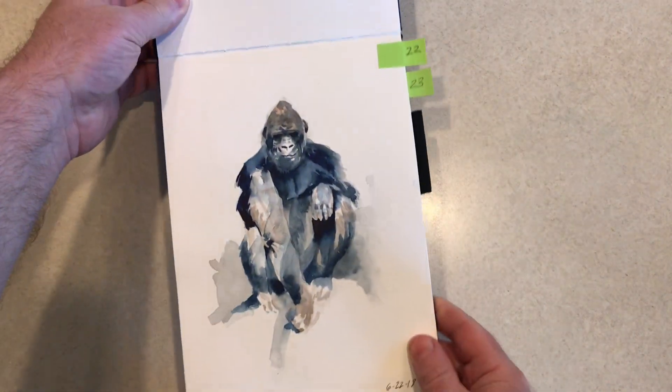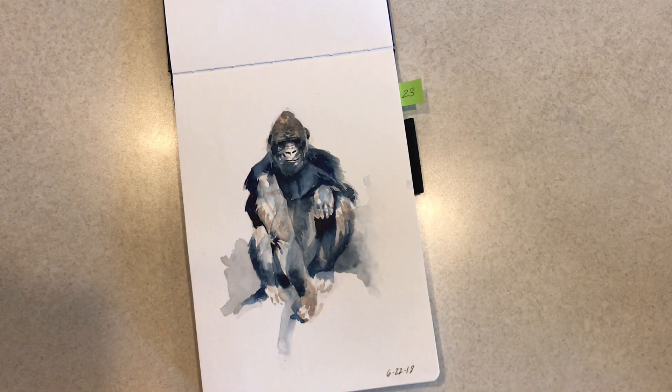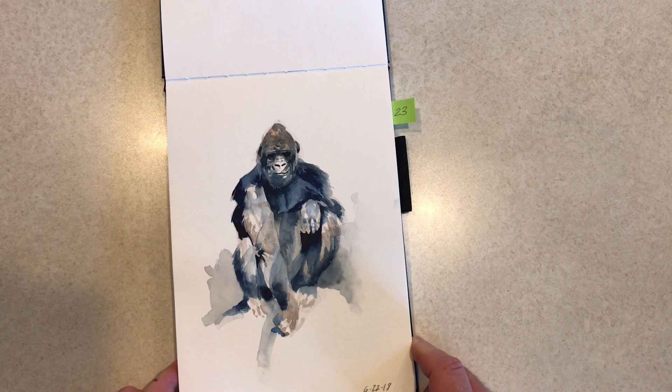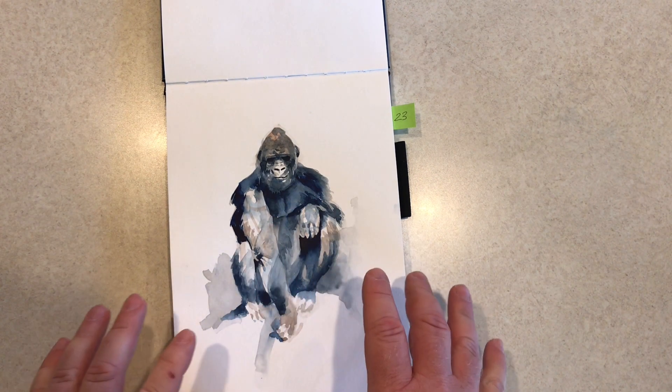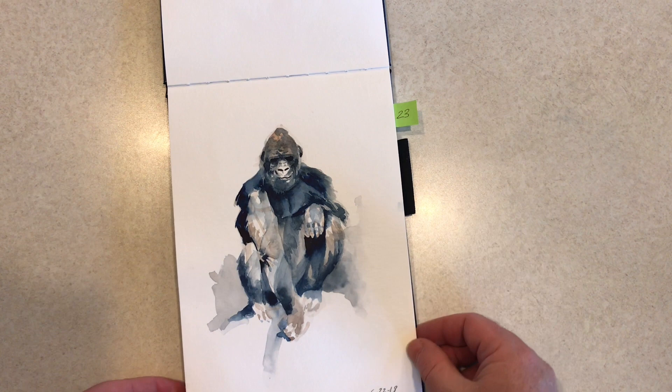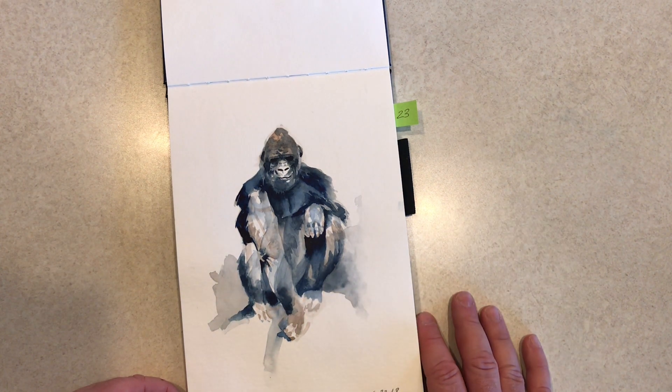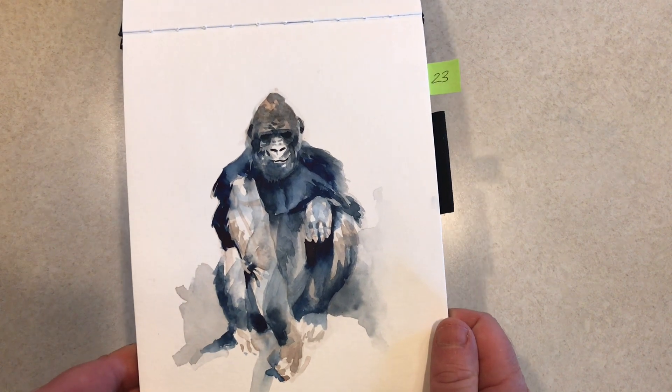Day 22 was this gorilla — another photo I took at the Woodland Park Zoo in Seattle. I felt like this one was where I was seeing things start to pay off in terms of the looseness I was hoping to learn and gain from this challenge, and he's starting to show some of that.